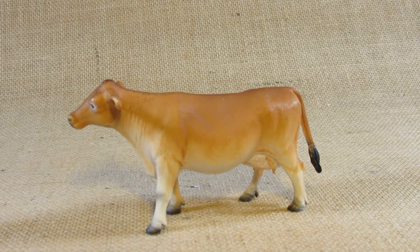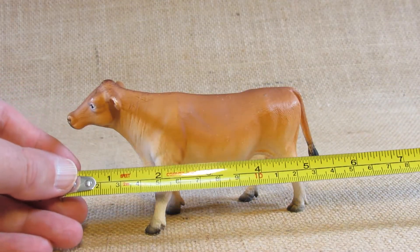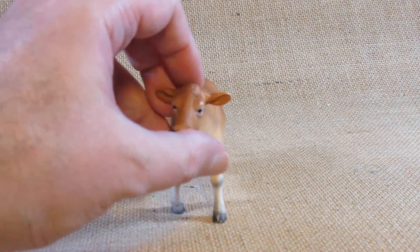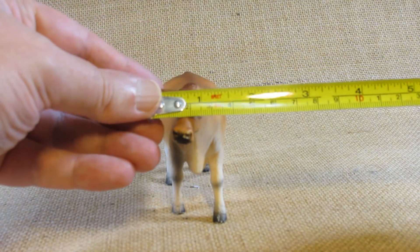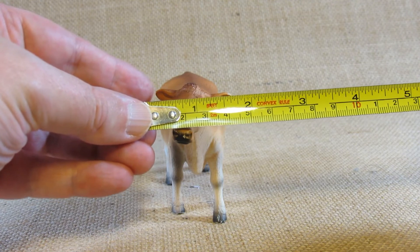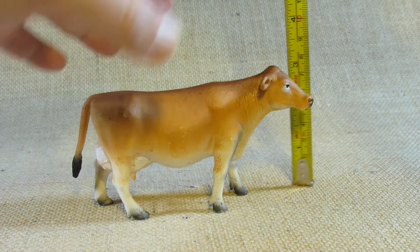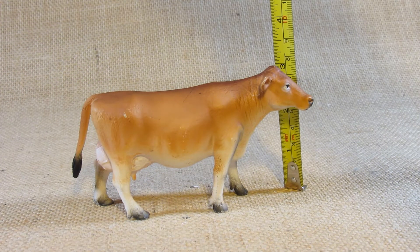Let's take a look at the dimensions of this figurine. It is about five and a half inches long from the nose to the tail. At the widest point — I think it might be the ears sticking out to the side — it looks like it is about almost one and three-quarter inches wide, and at the highest point at the top of the head, it is just a little bit less than three inches tall.